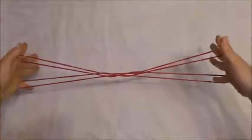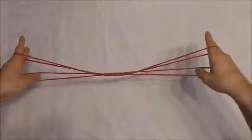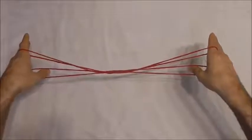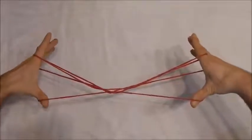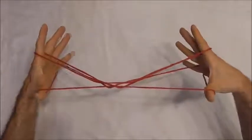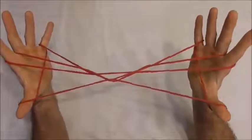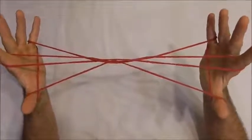Now I want to rotate my hands forwards again, insert my thumbs into the little finger loops from below, pull that far little finger string towards me, push my thumbs towards me as well and rotate my hands forwards collecting that string onto my thumbs. It should look like that now.